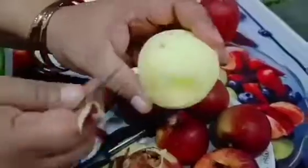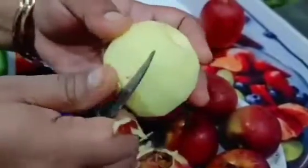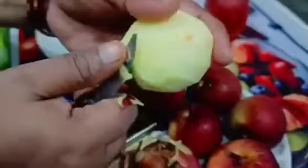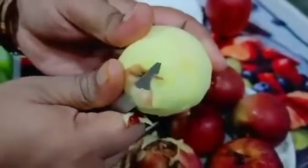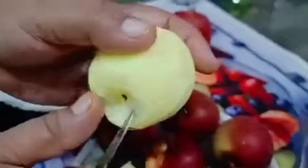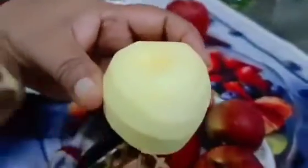Guys, at this time we have fresh seeds here. Because you can use them and it is very easy. The seeds will not grow quickly.